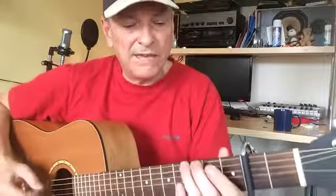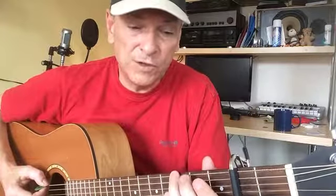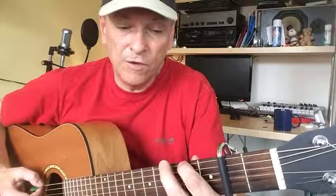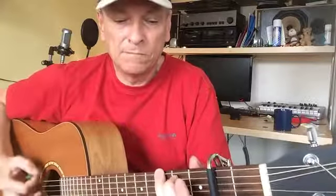Teenage Kicks uses that too. Now the bit I'm playing there is very common. When you go from the G to the E minor — which is technically the I to the VI chord — very often you put this little descending bass line in. So if you're playing the whole thing... just take your second finger off and then play what would be an F sharp, apart from with a capo, with your first finger.